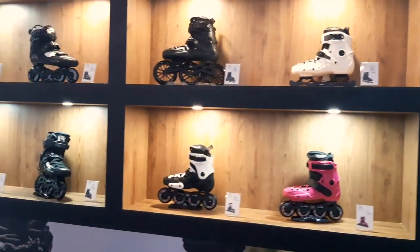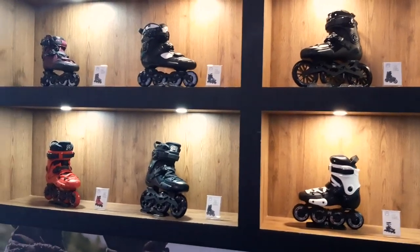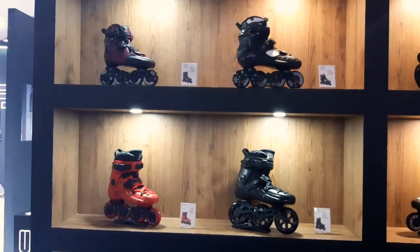FR Skates is also coming with a very cool product that I cannot say anything about yet — you'll see a preview at Winiklas. FR is working more and more to distinguish itself from Seba skates, with whom they share history. FR Skates will continue to make their classic FR X1, 2, and 3 skates in various colors with 4-wheel or 3-wheel options.